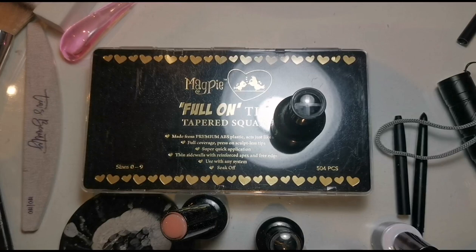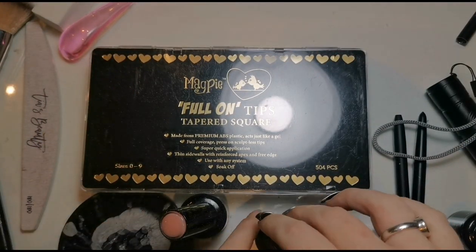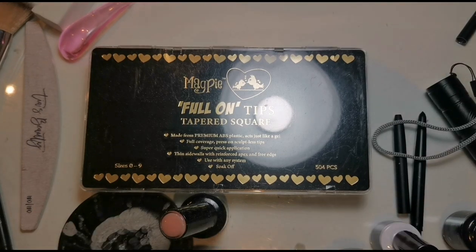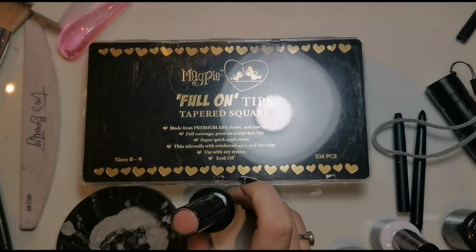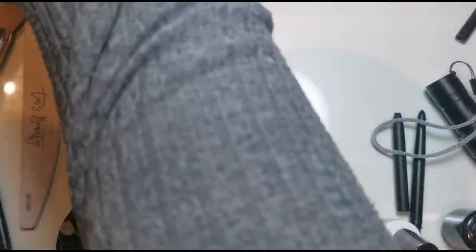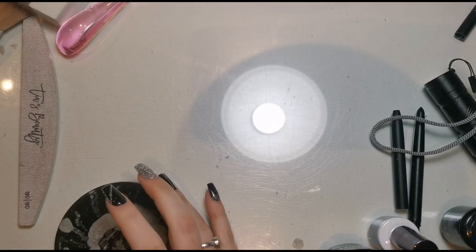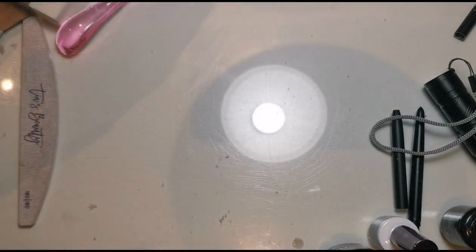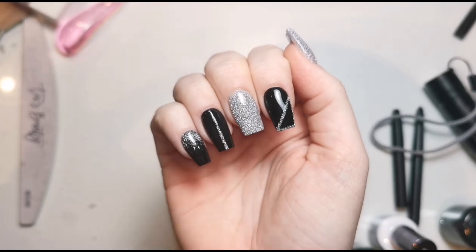Happy new year and thank you as always — let's get into doing this hand because I can't go to my friend's house like this. My desk is still a mess from when I did my right hand yesterday; I just couldn't be bothered to do the left one at the same time. So here we are. We're going to be doing some tapered square full-on tips — these are the reflective ones, so when you put the flesh on they're super shiny.